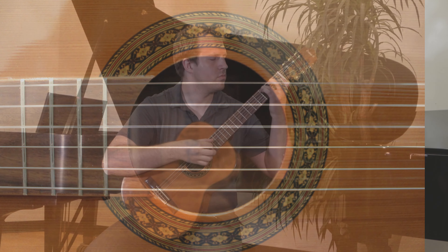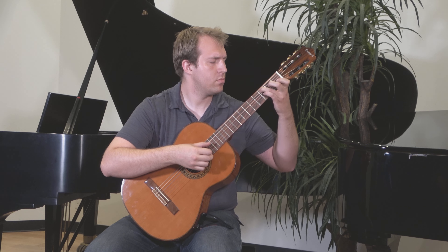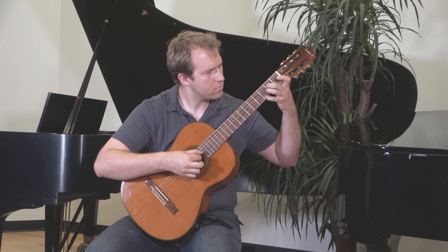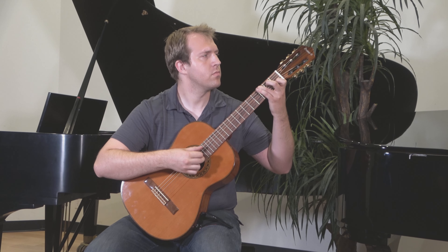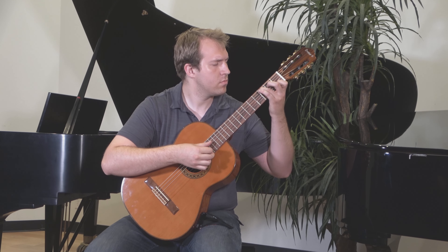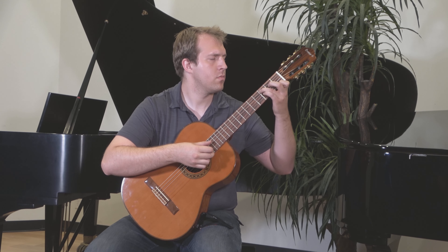Typically, guitars in this price range offer only laminated tops. And while those are fine, they definitely don't offer the range of expression and resonance that this guitar can. The cedar wood gives it a warm, dark sound, perfect for classical guitar playing. If you're looking for a well-rounded, mellow-sounding guitar, you won't believe how beautiful this guitar sounds.